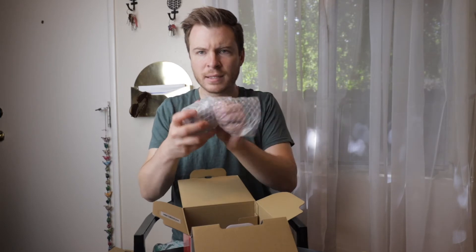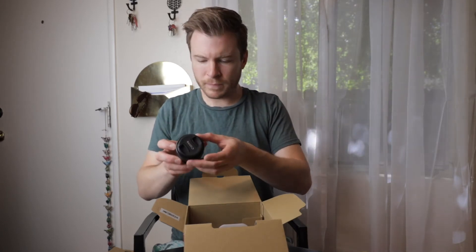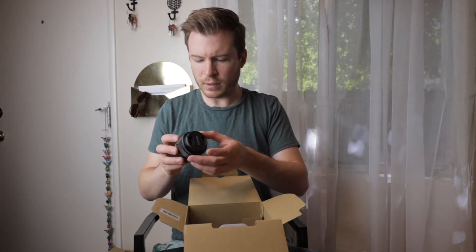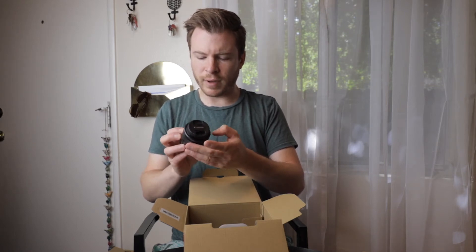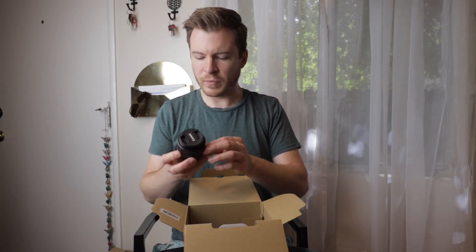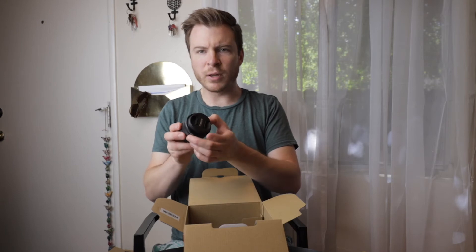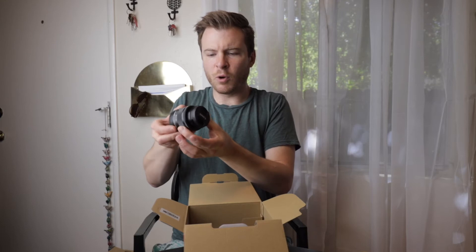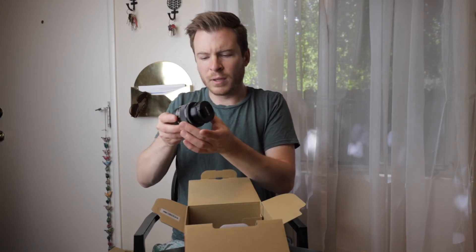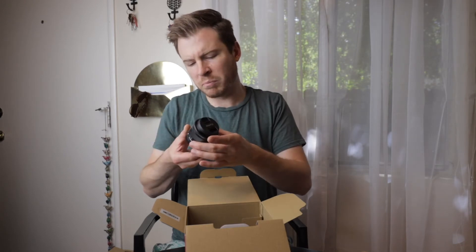This is the kit lens. This is smaller than the nifty 50. It's got a focus ring and zoom — so this is a 15 to 45mm with image stabilizer. It's a really interesting design where there's this spring-loaded button on the side here, and you turn that to allow it to open up. You can lock it down when you're not using it so it doesn't open up, which is interesting.